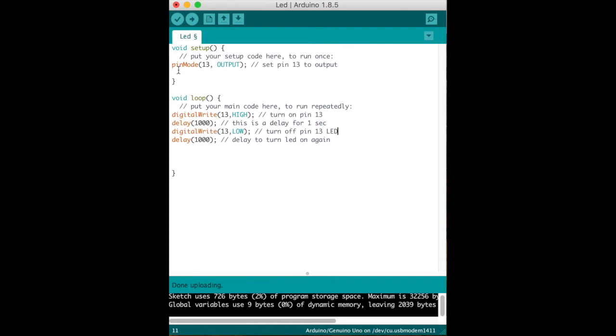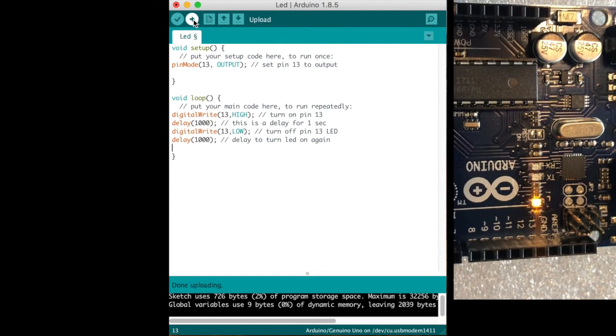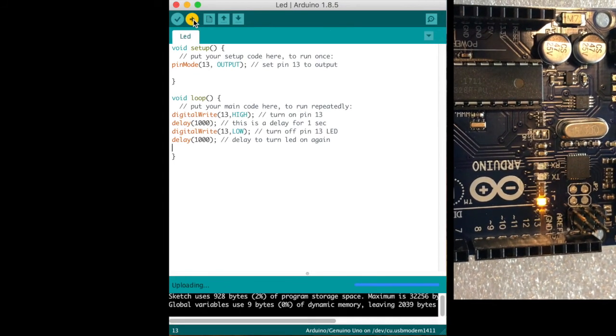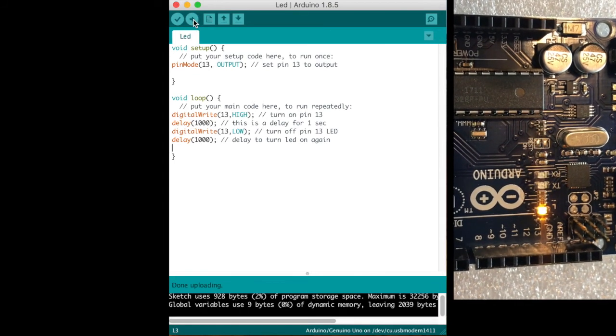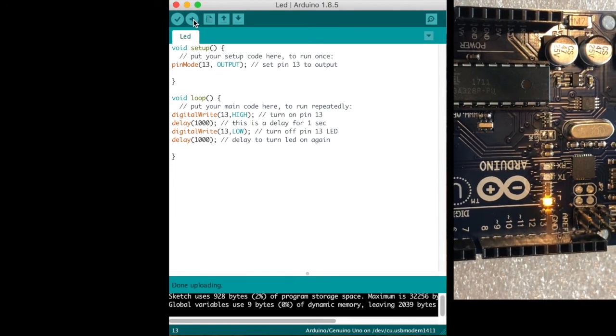In review, you have to set the pinMode 13 to OUTPUT. Now the exciting part — let's send this code to the Arduino. I'm going to hit the arrow to upload, and we have our Arduino board cam on. I'm sending that over — and there it is, one second on, one second off. You have a flashing LED!